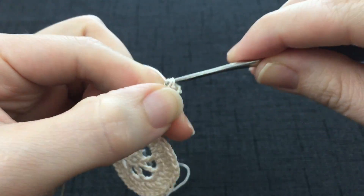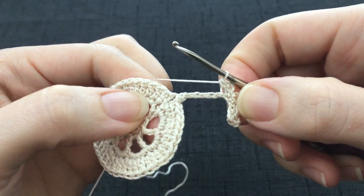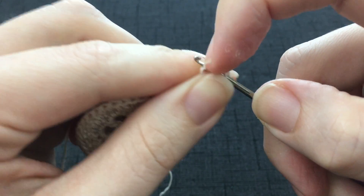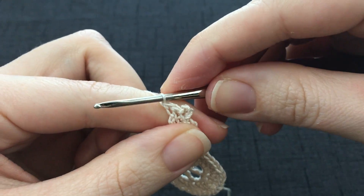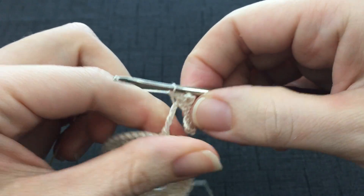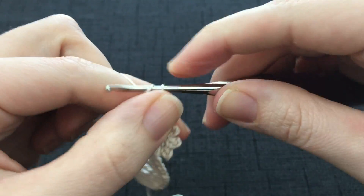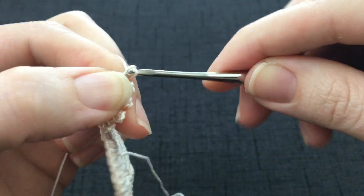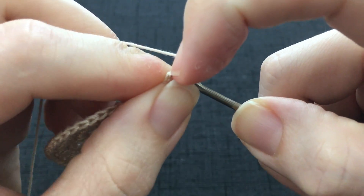This is the first half of the strip. Now we are going to do the same thing across. So to begin you are going to work a single crochet into the next stitch. So you have 2 single crochets in a row right there in the middle of the strip. Work a chain 3 picot.